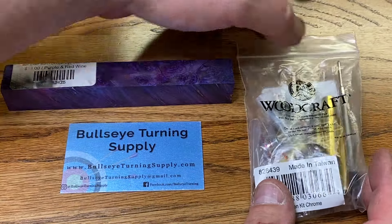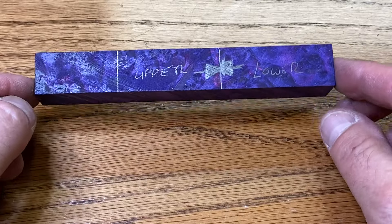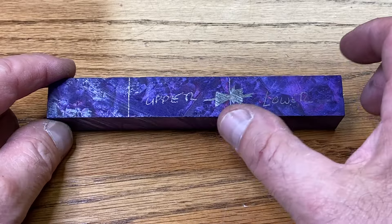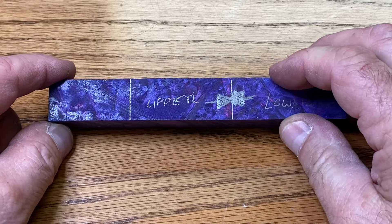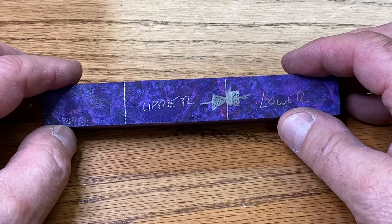The kit we have is a beautiful chrome cigar kit. Here's a closer look at the blank. I have a lot of trouble with cigar blanks, so I like to mark them explicitly — lower blank, upper blank, the lower being a little bit longer. I also like to mark my center line and point toward the center line so that I can reassemble the cap and the body to match perfectly.